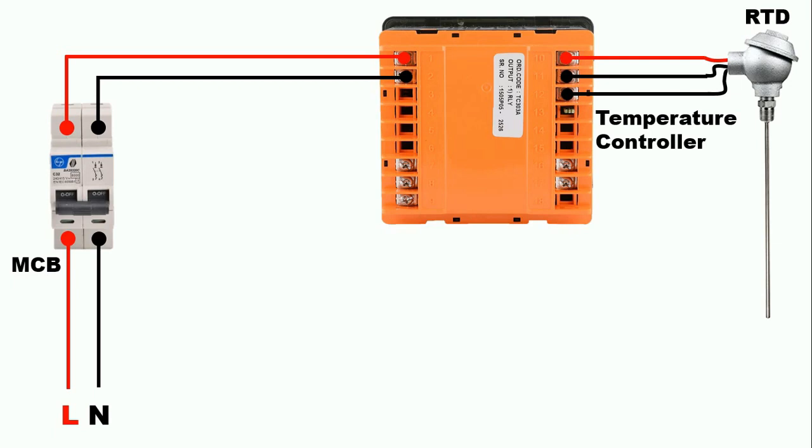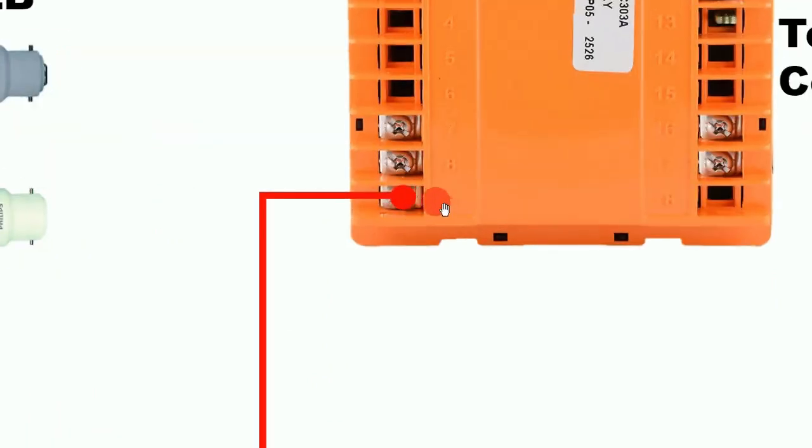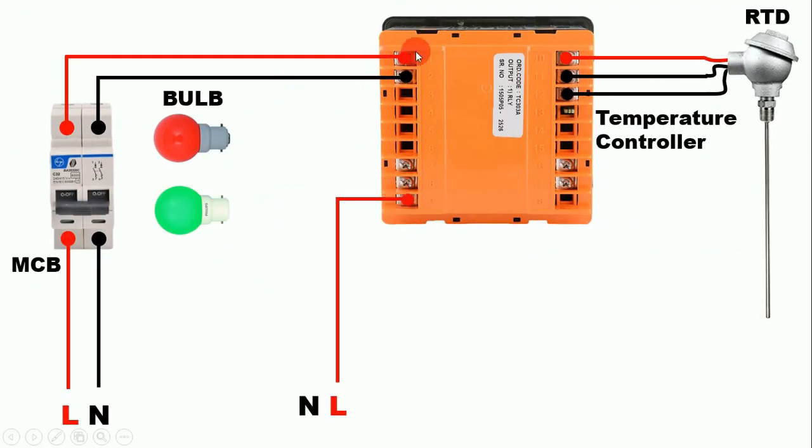Friends, we have provided input power supply to this temperature controller. Now from here we have to take output power supply. Inside this temperature controller a relay is present. In that relay you will find three terminals — one common terminal, one NO terminal, and one NC terminal. What we will do here is connect two lamps through the output command so we can clearly understand the NO and NC concept. To provide power supply to the bulb, connect the phase supply to the common terminal — terminal 9 is the common terminal here. If you want, you can loop a wire from the auxiliary power supply to this common terminal.